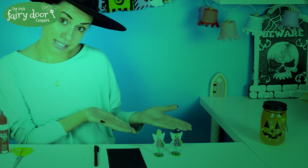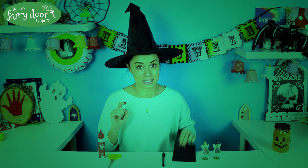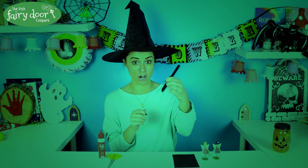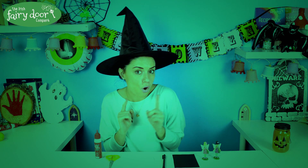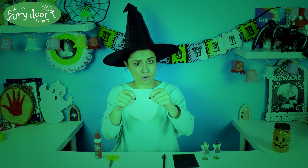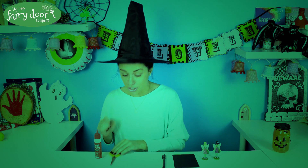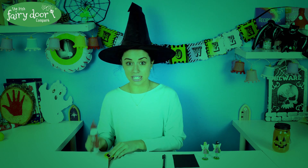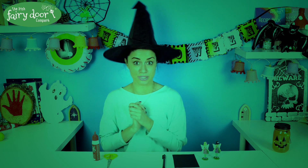I have two fairy models here beside me and they are in and around the right size of a real fairy. So what you're going to need: some black card, a black marker or pen, and at home you might have an old pillowcase, an old sheet, or maybe an old white t-shirt. Make sure it doesn't belong to anyone like a big brother — we don't want that. You're also going to need scissors and glue, and for these parts you have to make sure that there's a grown-up with you.